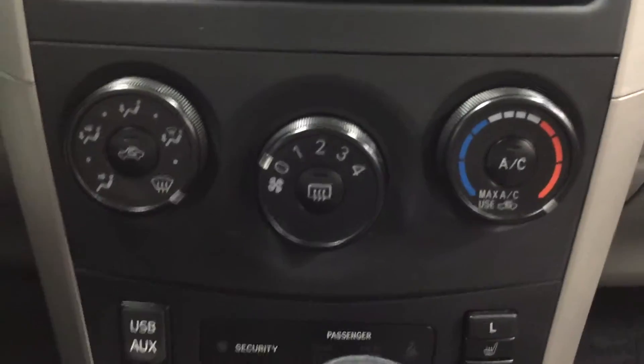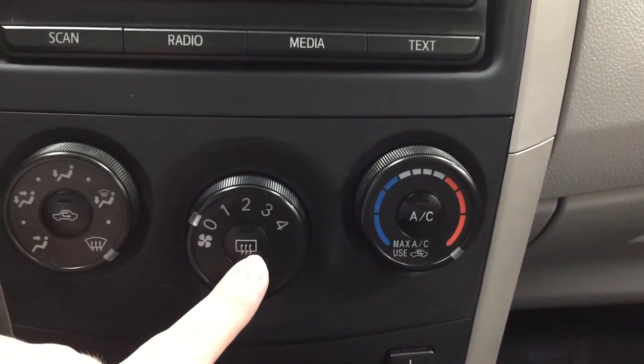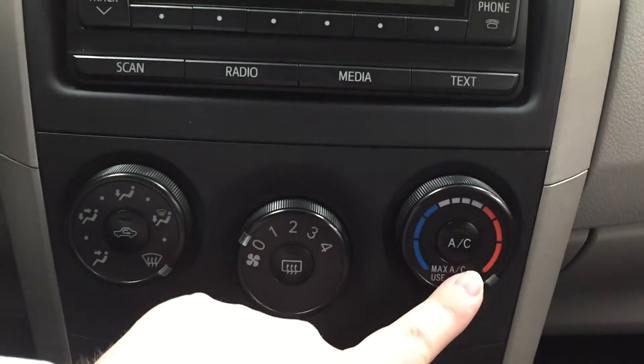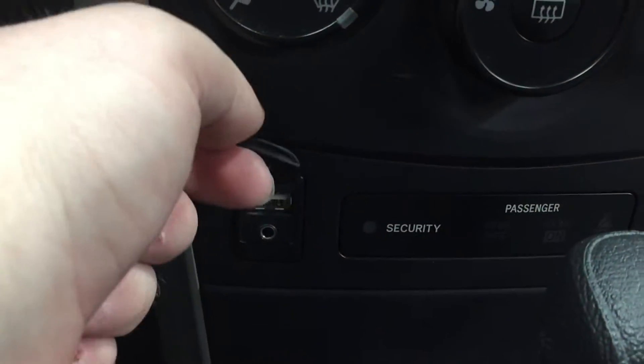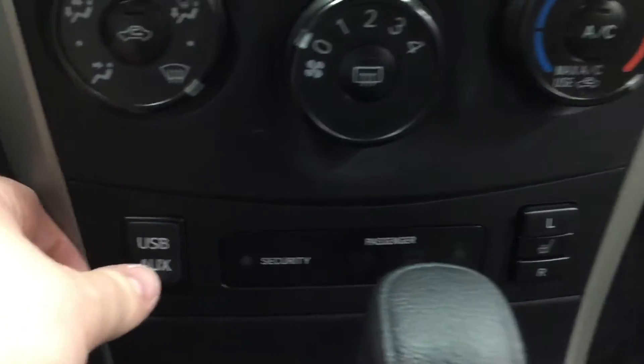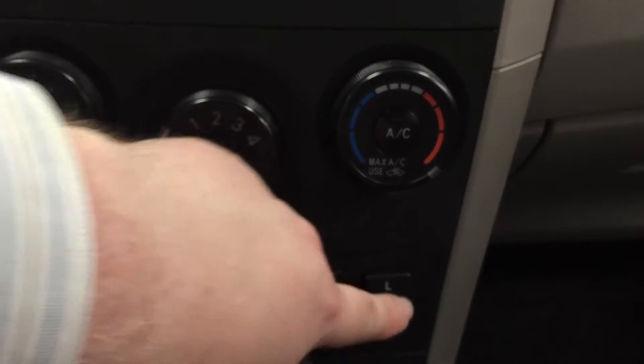Just down below that, you're going to find your temperature controls. You have your mode select, your fan speed with your rear defroster, and then your temperature control with your AC. And then just down below, for those of you who need to plug in a phone or an iPod, you can do so. You also have your heated seat controls just located on your right-hand side.